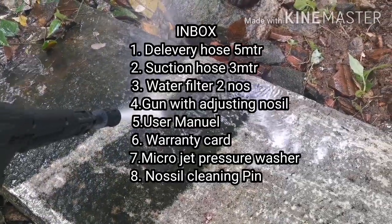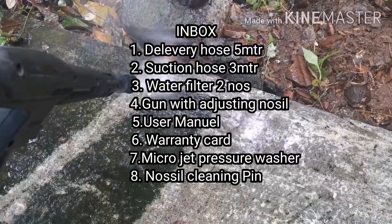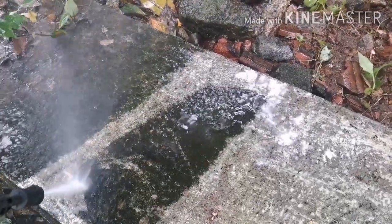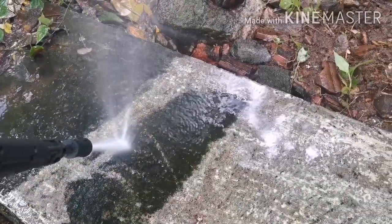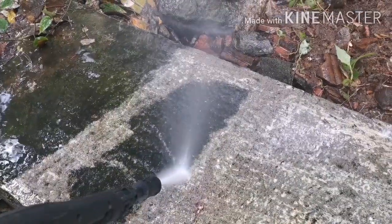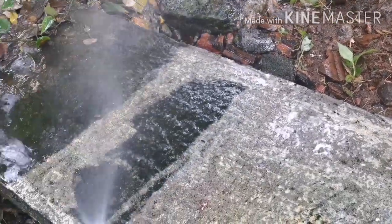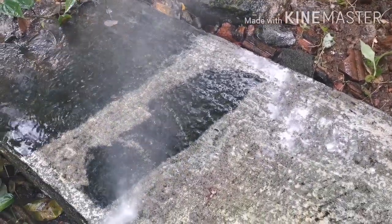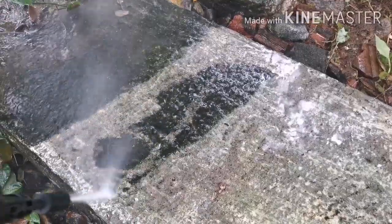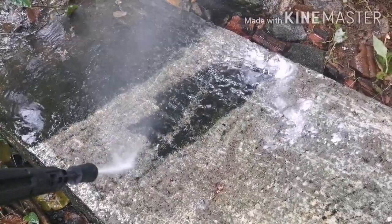There are two water filters, a pressure washer, and a user manual included. There are many items in the box. The box is quite long in length.